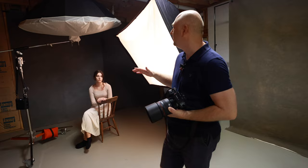We're gonna do for her some classic portraits. I'm gonna be shooting classic way. My favorite setup is big umbrella overhead and big, big softbox on the side.